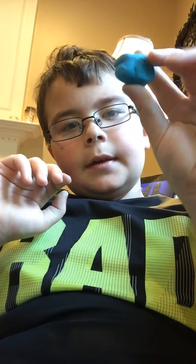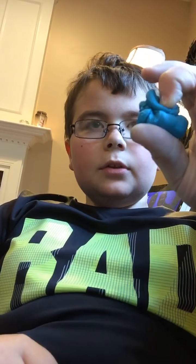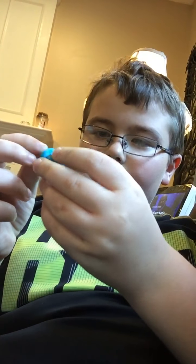Hey guys, welcome back — this is actually my first video because I've been streaming the other times. Today I am going to be making a fishing lure out of clay. I love to fish, and I want to make a usable lure out of this clay. I might make a swimbait or something — I'm not totally sure yet.